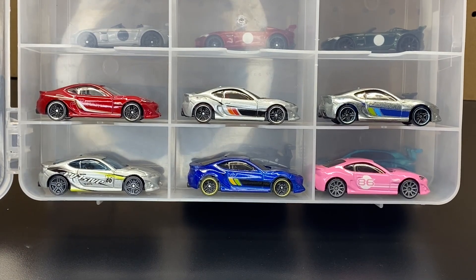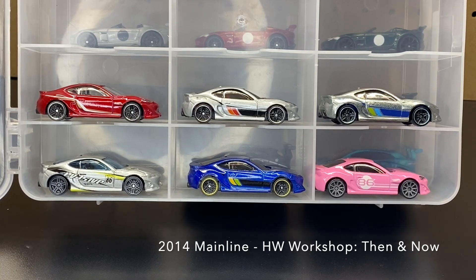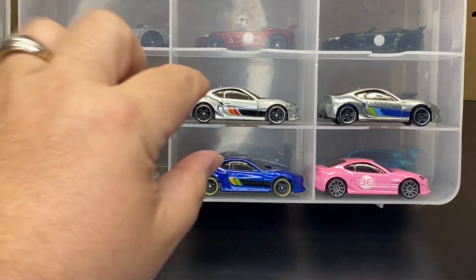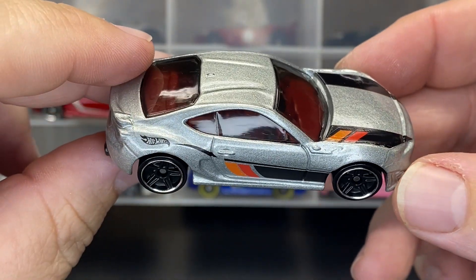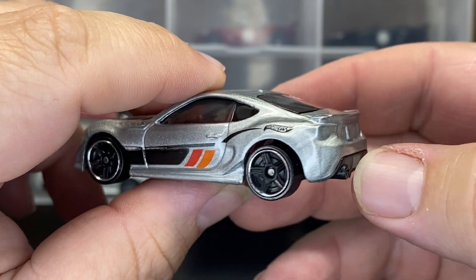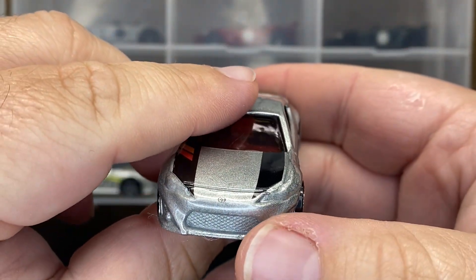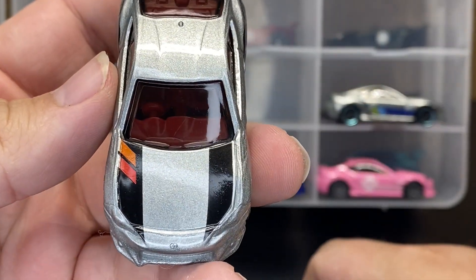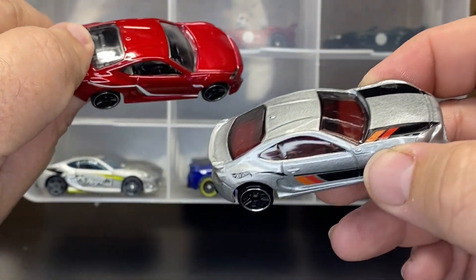Second one up is from 2014. It is also a main line — part of the Hot Wheels Workshop Then and Now — and it comes in silver. This one does not have the headlight tampo, but it has a little more tampo on the hood. This one has a red interior; the other one was black.